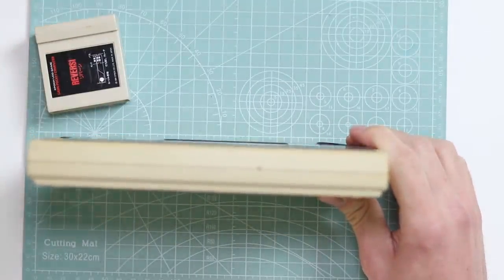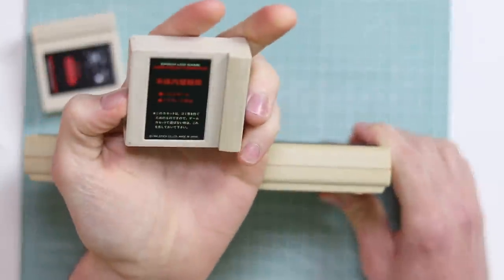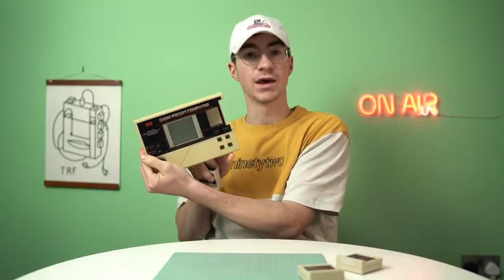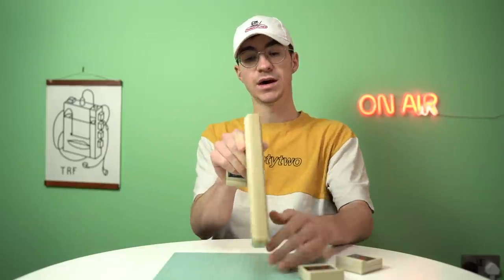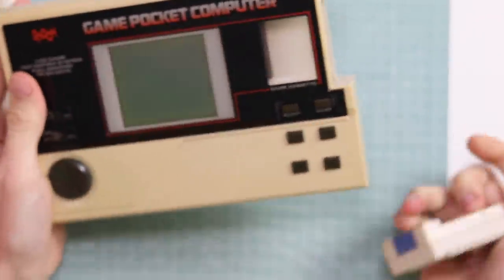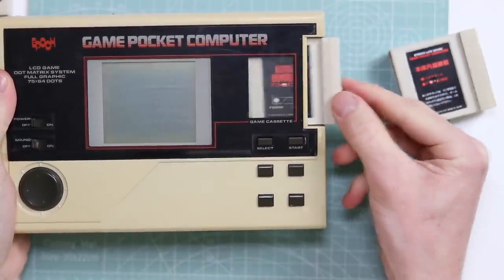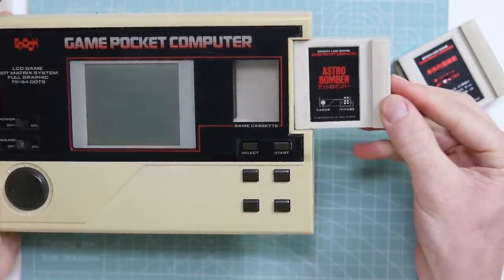We have a Reversi cartridge, which is a game I don't really enjoy. We also have Astro Bomber, which is a far more fun game. And then this third one, which I have no idea what it is. They slot into the side in a really cool way. This thing is obviously quite big — probably twice the size of a DMG, but a little bit thinner.